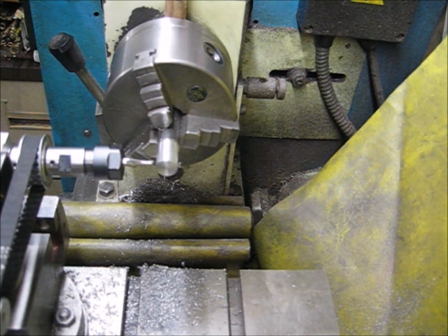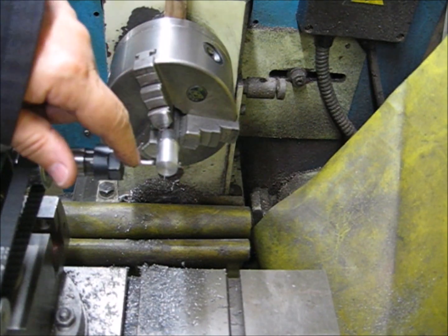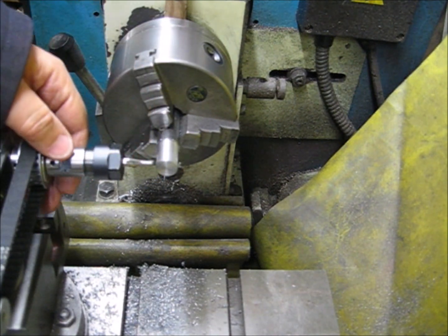I've now swivelled the unit over to bring the ER-16 collet into play, and I've got a little 3mm slot drill fitted here. What I'm going to do is put a keyway along this piece of bar that was drilling before.